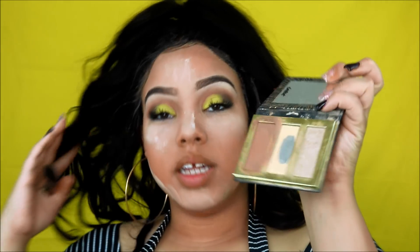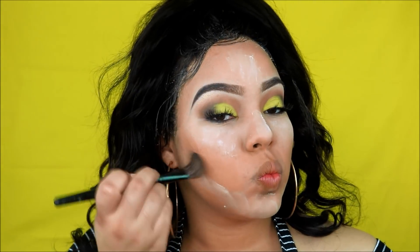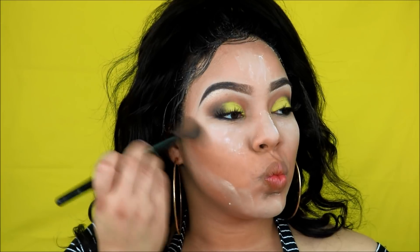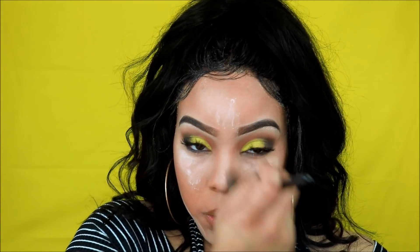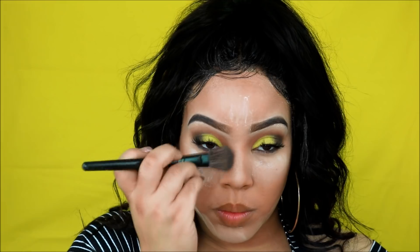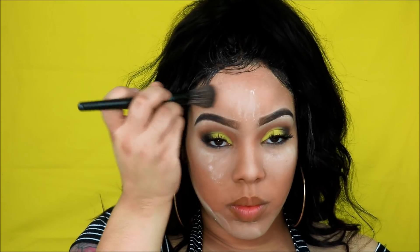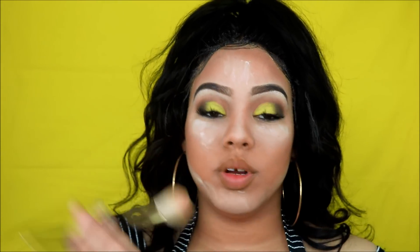Then I'm going to put an air splash setting powder and set all of those spots where I put the concealer. For the contour of my face, y'all already know, I'm going to use this chisel powder inside of this highlighting kit that I have from Tarte.